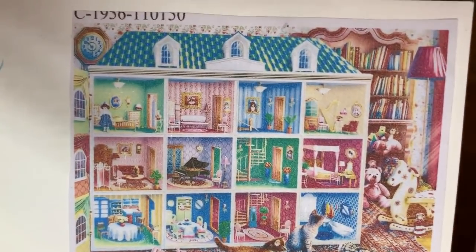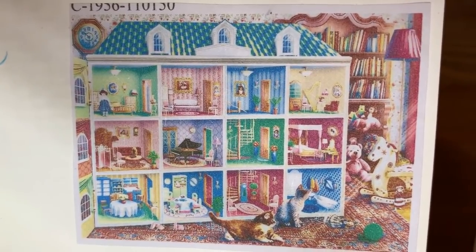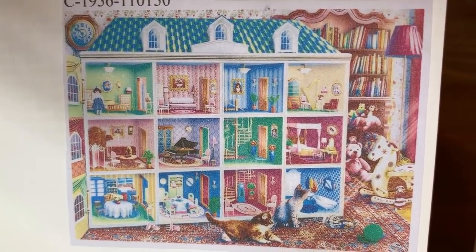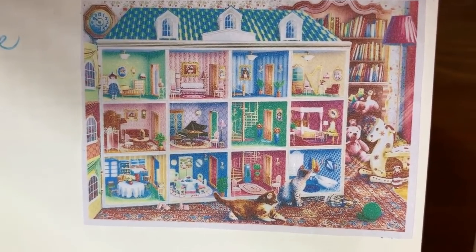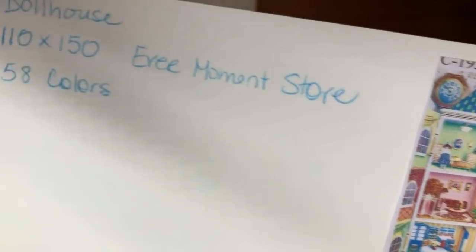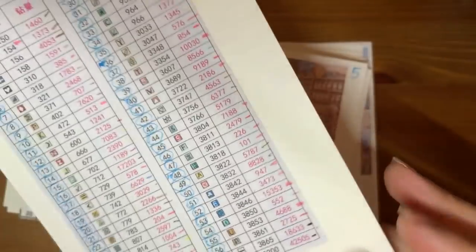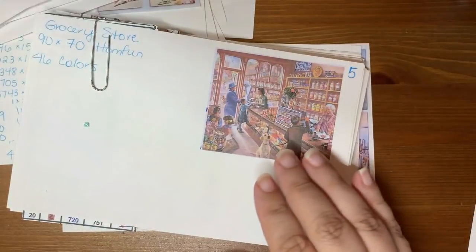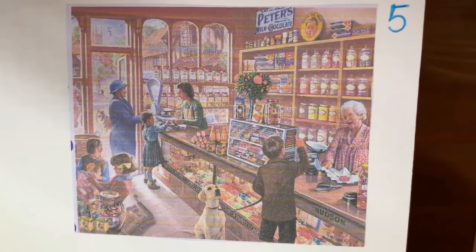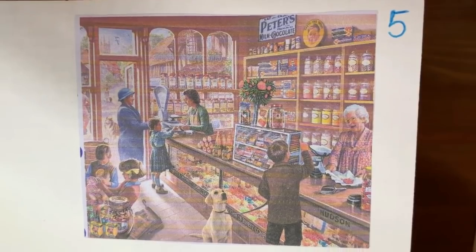This one is my big honker from Every Moment — this is the 110 by 150 and it's gorgeous, I love it so much. It's a 58-color. Then we have a Grocery Store also from Home Fun, this is a 90 by 70, 46 colors.